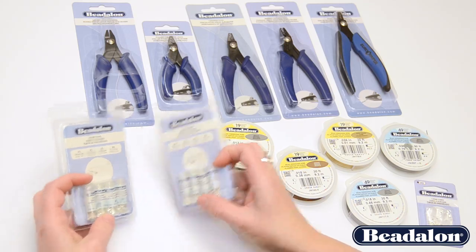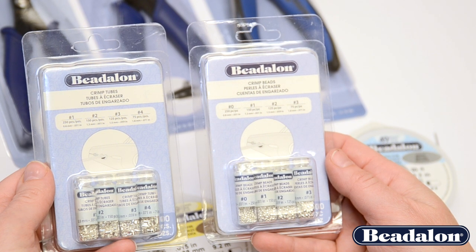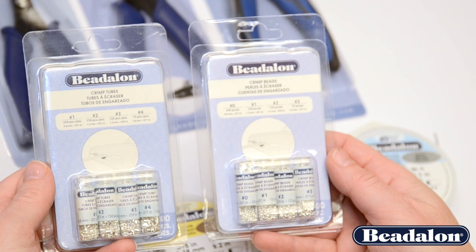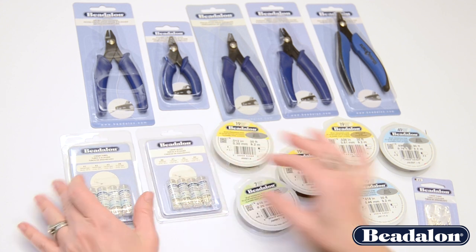Whether or not to use crimp tubes or crimp beads is largely a matter of personal preference. Some people find it much easier to use proper crimping techniques on the crimp tubes; others find it easier on the beads. Whichever way, you want to make sure you're using the proper size wire and the proper size tool to correspond with your crimp tubes or crimp beads.